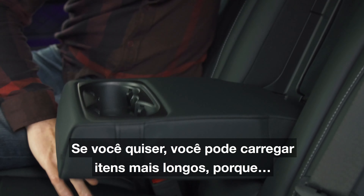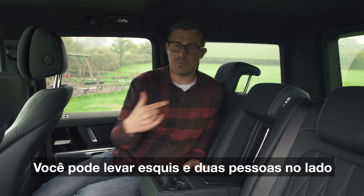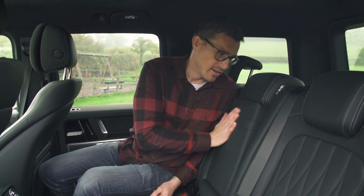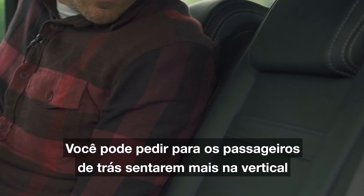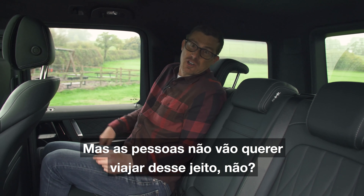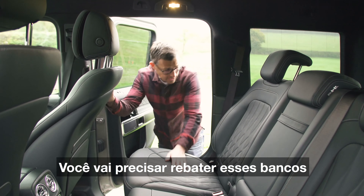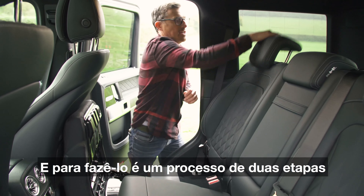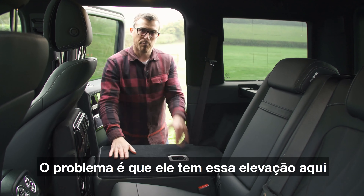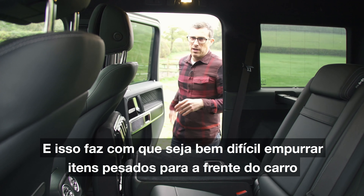If you want, you can carry longer items by folding down the hatch, opening the door, and carrying skis with two people either side. There are also cup holders there. If you need more boot space you can ask rear passengers to sit more upright as it does increase load capacity, but people aren't really going to want to travel like that. And if you're carrying really large items you'll need to fold the seats down — it's a two-stage process which is a bit of a faff. The seat backs do lie flat, but there's a huge ridge that makes it really hard to push heavy items right to the front of the car.